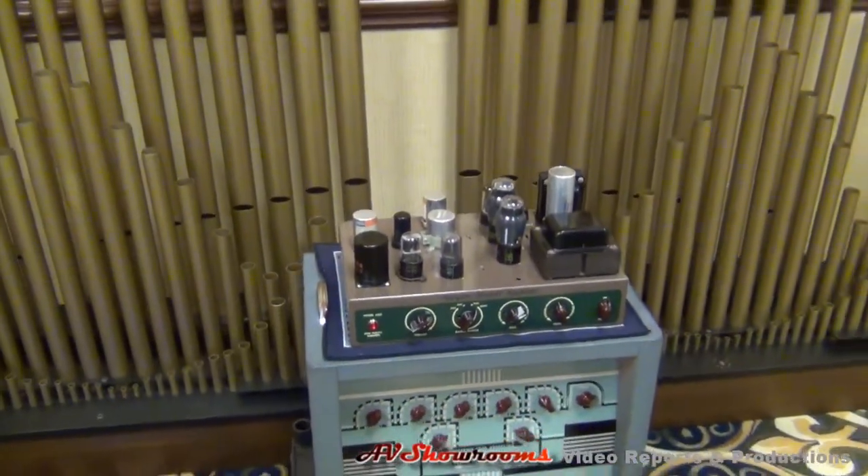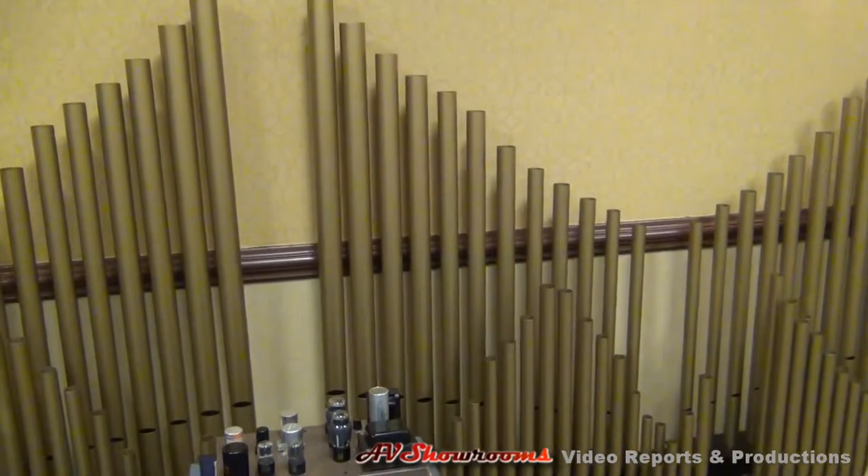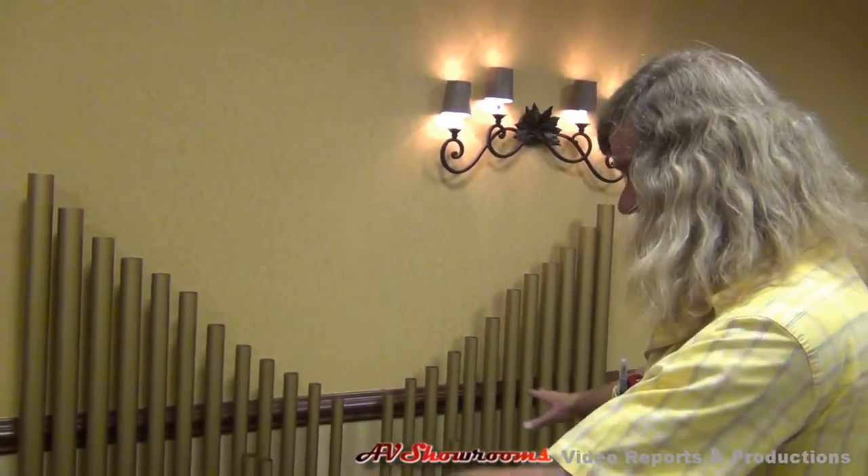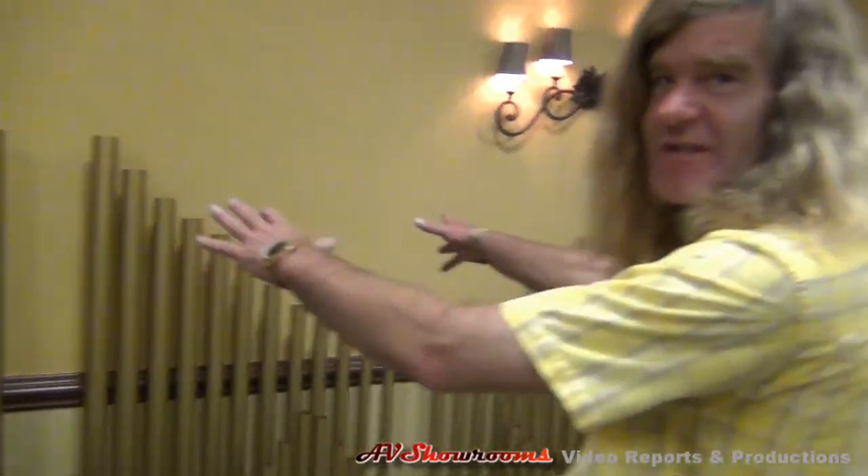Where do you have this set up — is this in your home? Yes. In the living room? No, it's in the laundry room. In the laundry room! It's wash and dry organ music, with the furnace in the center.